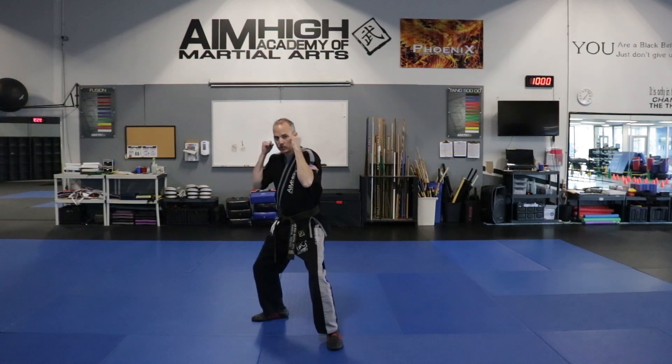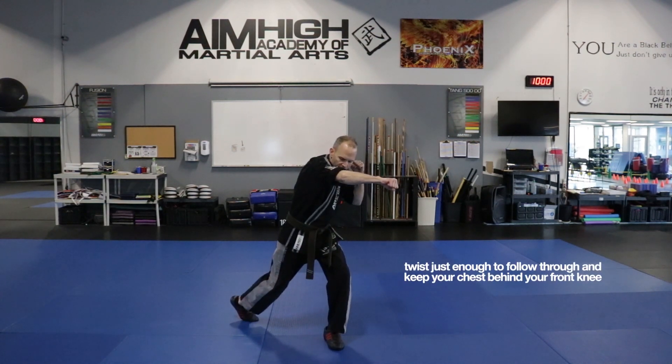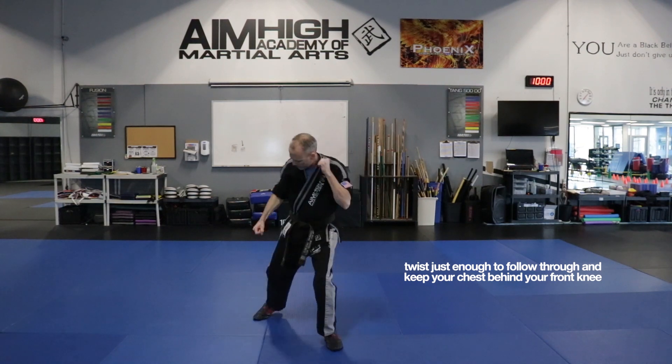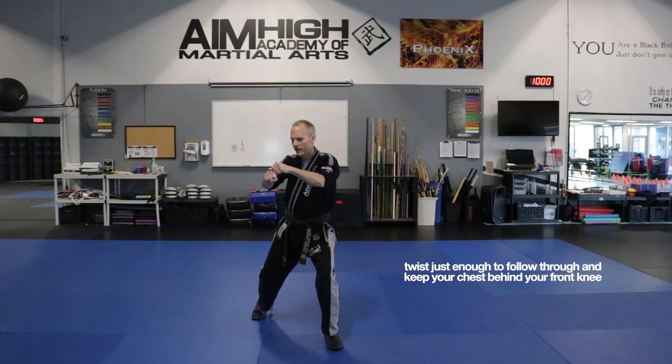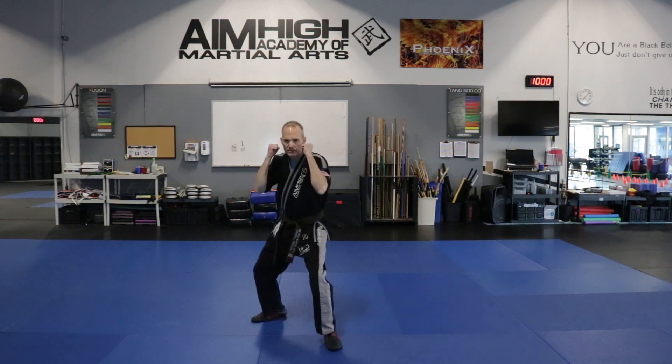Now we're going to do the back foot. We're going to twist and cross, making sure that heel is up off the floor. We don't want to over-rotate because that's going to knock off our balance. We want a nice straight line from the heel all the way out through the two front knuckles — that's where the power is going to go. We're going to bring it back to the face.